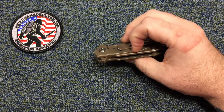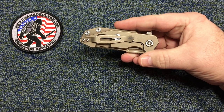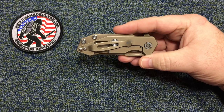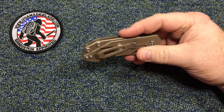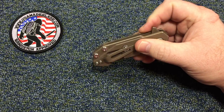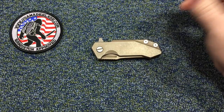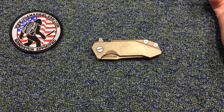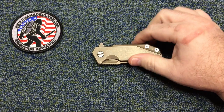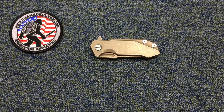I've been carrying this one for a few days now. If you have a Hinderer, this one carries just like an XM-18 — same clip, same way it feels in your pocket, same chunky feel of an XM-18. It's just a little shorter. If you like Hinderer knives, you're gonna love this one. It's pretty much the same thing, except it's smaller.